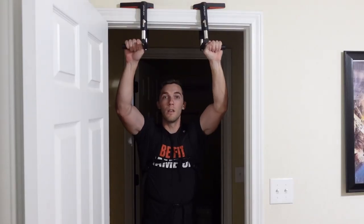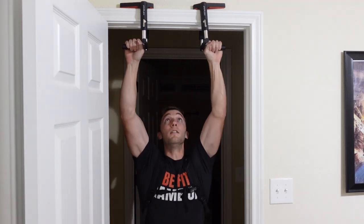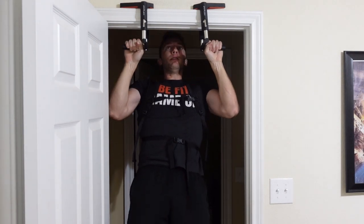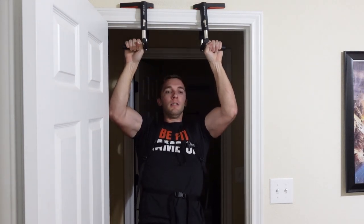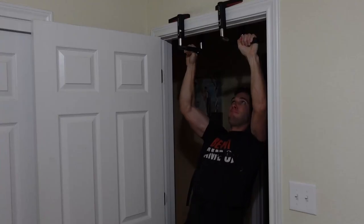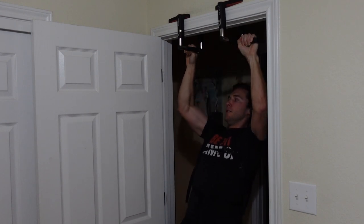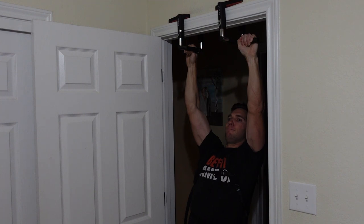So if you only have dumbbells, what do you do instead for a vertical pulling exercise? There's really two options as I see it. The first one will require you to find some way to do an overhead pulling movement like a pull-up, and you could even put plates, if you have them for your dumbbells, into a backpack if you want to do weighted pull-ups instead. I use a doorway pull-up bar, but if you have something like a beam in your house or even a tree outside, you could use that instead.